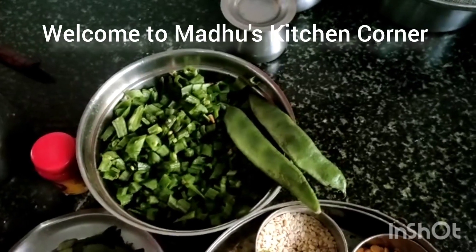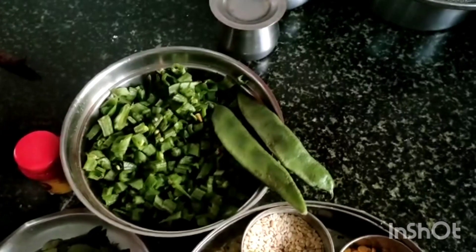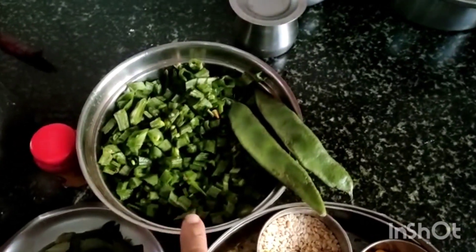Hi friends, today I am going to make broad beans curry or fry, which is very good for health and very easy to make. You can have it with hot rice.